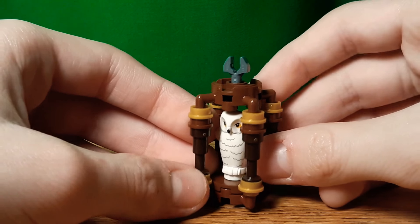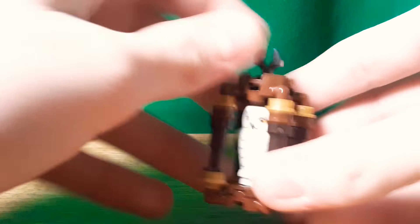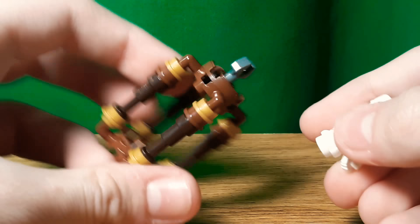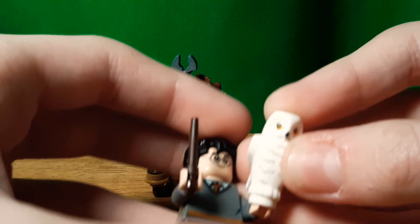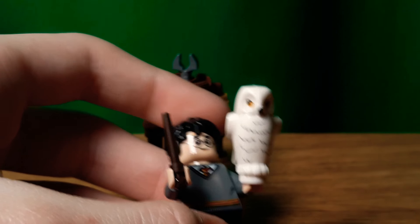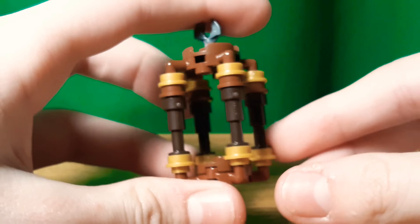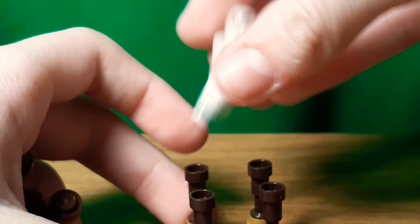Here's Hedwig's cage. Hedwig is the owl. There's a nice little clip on the top so you could probably attach it somewhere. If you take a look, you can't get him out without removing the top — just pull off the top. Now you've got the cage, and you can put him in Harry's hand if you want. He has some nice printing all around. I'm pretty sure he's the same as in the minifigure series and other sets.